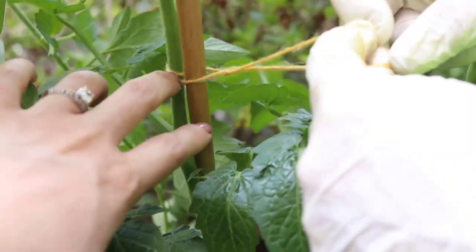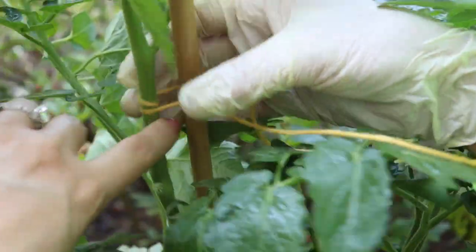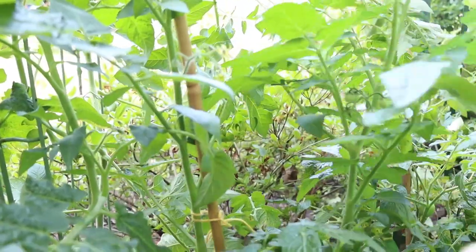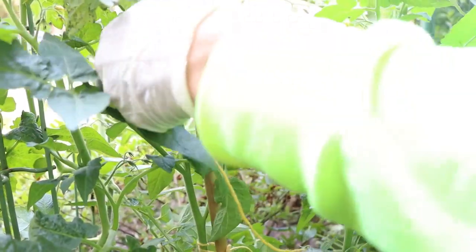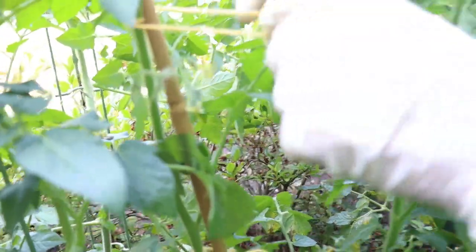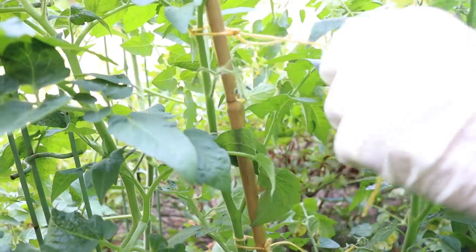So you're giving it how much — like a finger space? Just a little bit to move. Nice, okay, so that's how it stays. Now as the plant grows I'm going to go higher and higher. I'm going to take another one and go below the Y again. We have to be very careful — we have little flowers that are going to give me fruit here. One more time around the stem, double knot, a little space, because that stem is also going to get thicker as it grows.